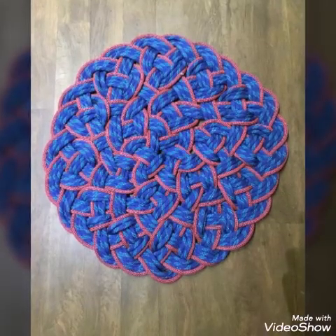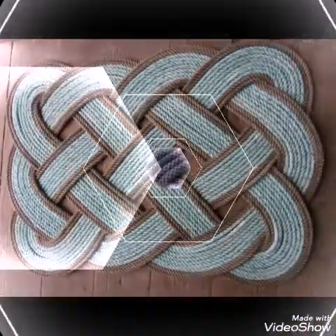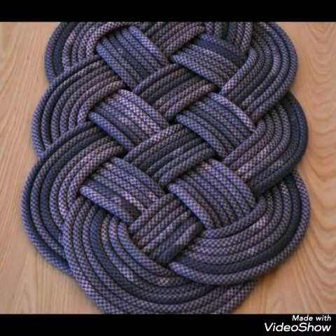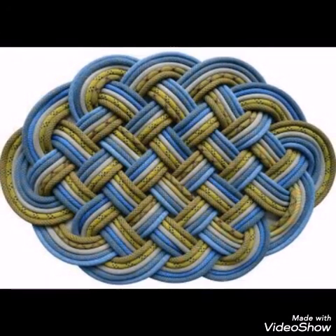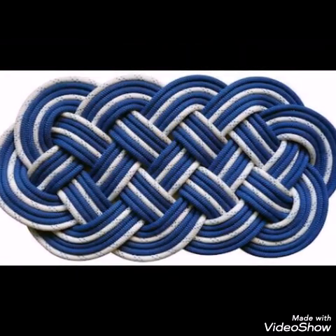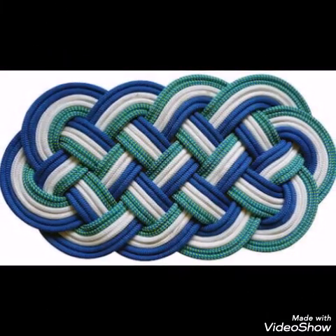These designs are made with that frame. If you like these designs, give this video a huge thumbs up and let me know in the comments if you love these rope rug ideas. I will make more rope collections on my channel, so watch this video till the end and do subscribe.